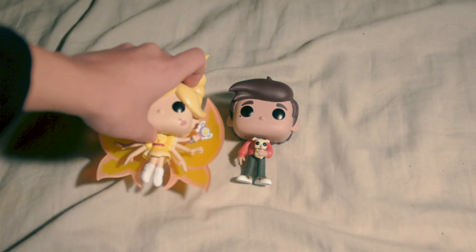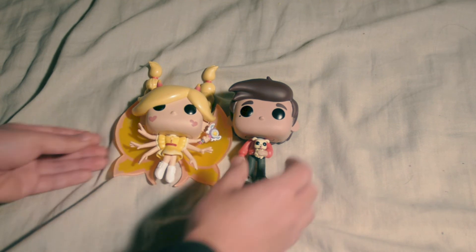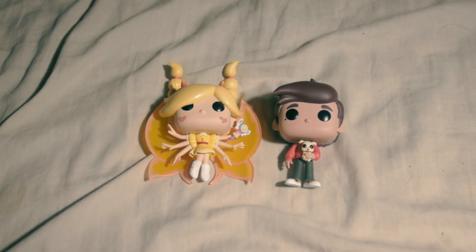And now I'm going to bring out his best friend Star — Butterfly Mode Star — so they're finally together here in a video.